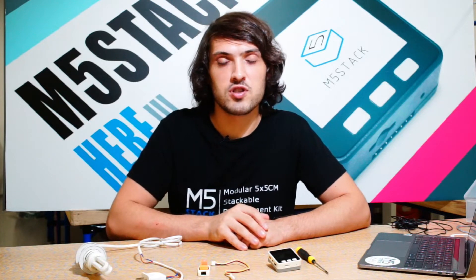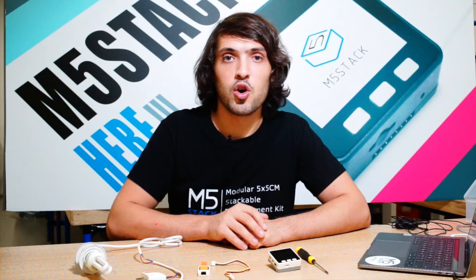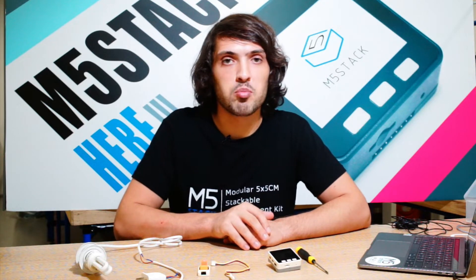Hi there and welcome back to the M5Stack official channel. I'm Luke and today we're going to be exploring the ways that we can use M5Stack in IoT or home automation applications. Before we may have done some simple sketches like linking or making sounds from our M5, but that doesn't mean that the M5 is limited to only simple solutions.